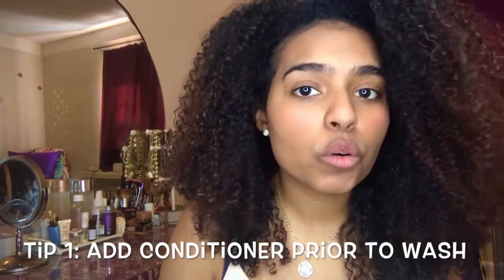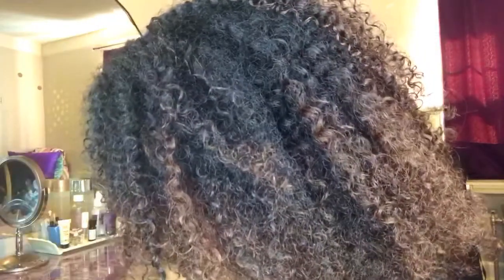Tip number one when it comes to detangling curly hair wet is to put conditioner in your hair before you get into the shower. I cannot emphasize this enough because this tip will really change the game for you if you're not doing it already. Take some conditioner 5 or 10 minutes before you get into the shower and smooth it through your entire head. If you let that product marinate in your hair, you are loosening up the curls and allowing your hair to absorb some of that conditioner.